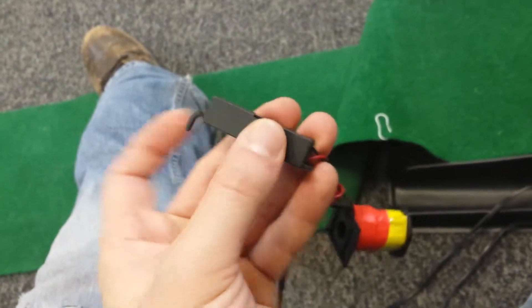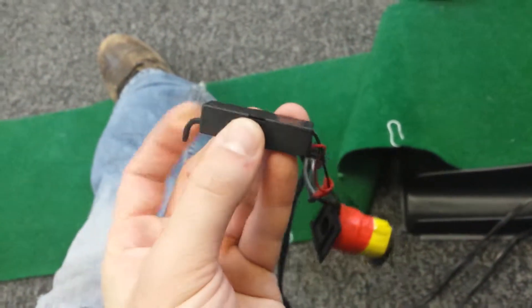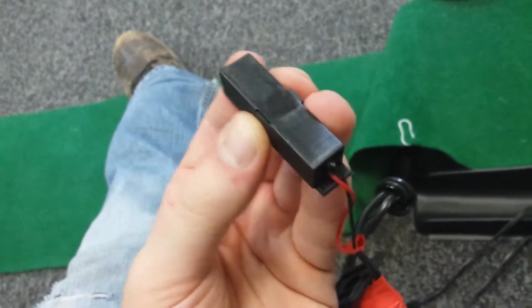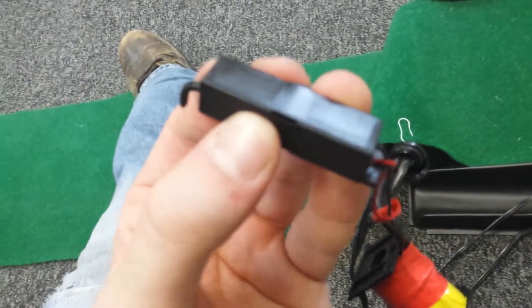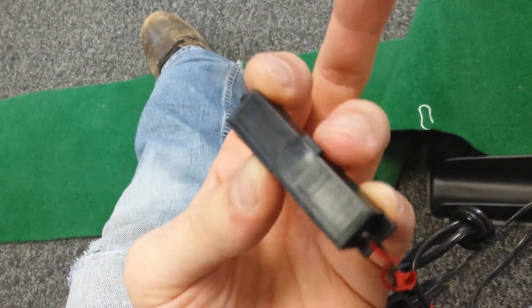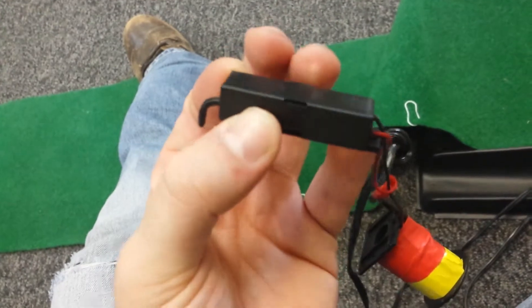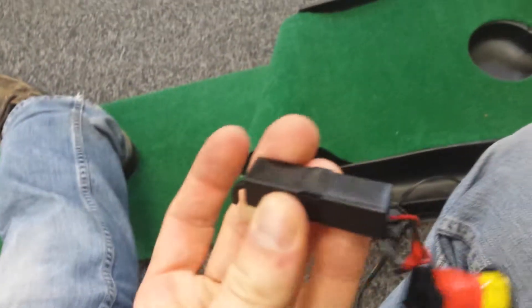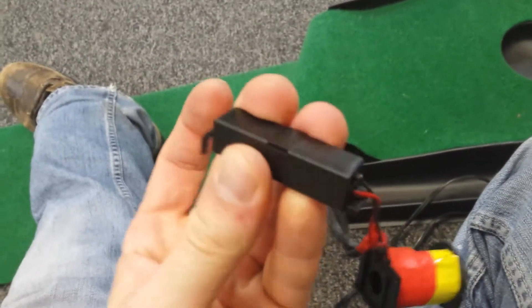So now I have put everything back in this box, and I'm going to see if it works. I broke it a little bit when I was taking it apart. On this end you can see this little plastic piece locking it in place. On the other end there should be another one, but it broke. So I'm just going to secure it with tape instead.